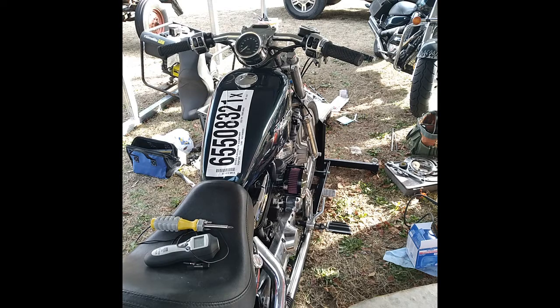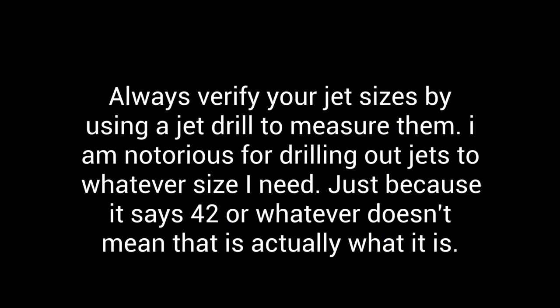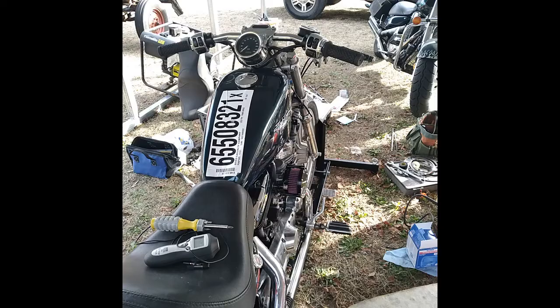Say it had a .42 in there and you had to turn it out five turns to get it to run halfway decent — you'd want to go up to the next size up intermediate or pilot jet. This thing's got drag pipes on it, so it's pretty much a given it's going to need at least a .45, because with a .42, even on a stock bike, sometimes you get a .42 from the factory because they have to meet emissions and it just doesn't run right — it's always cold-natured.